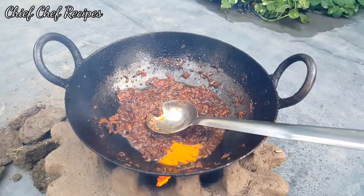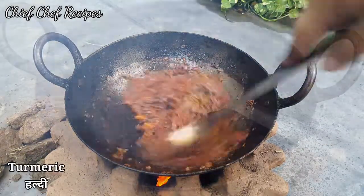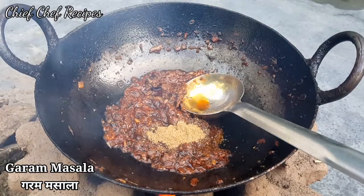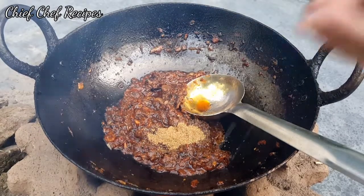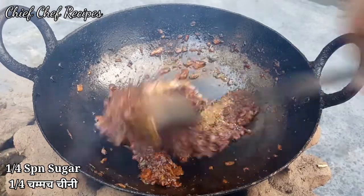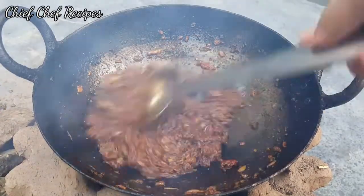Now we will add the warm masala and mix it well. With this, we will add some sugar or cheese, which will help balance the flavors.